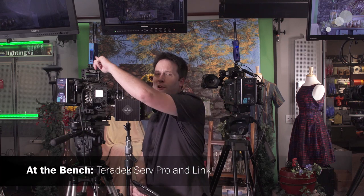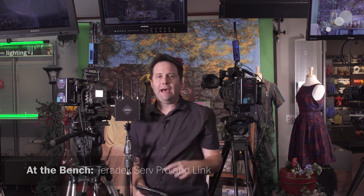Hey everyone, Andy here. I'm at our AbleCine LA showroom. Today I'm checking out the Teradek ServPro and the Link. I actually have two ServPros here, which are both transmitting video from my C700 and my Sony Venice back into my iPad.